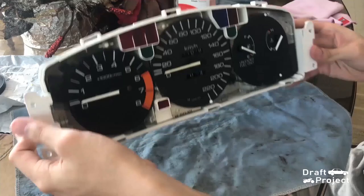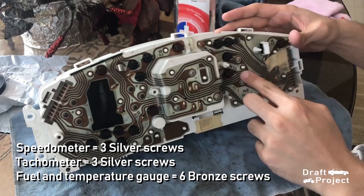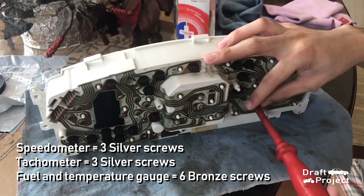After taking the gauge bezel out, remove all screws that hold the cluster. The speedometer and tachometer have silver screws, while the fuel and temperature gauge have bronze screws. Each face has 3 screws, except for the fuel and temperature gauge which has 6 screws.